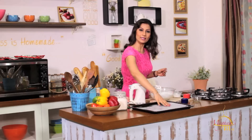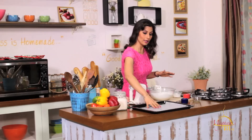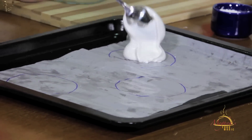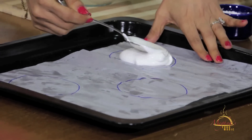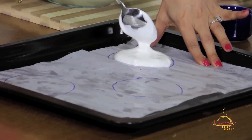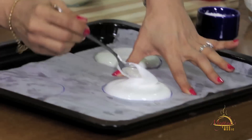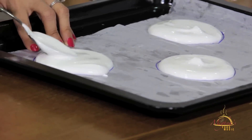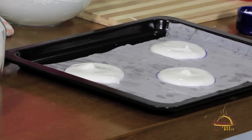I've already put butter paper on the baking tray, and on the butter paper I've made round circles. We'll spread it well — not too thick, not too thin. Approximately, on each round circle, we'll add 2 spoons of mixture. Spread it well. Let's preheat the oven first — we'll give it 5 minutes to rest.